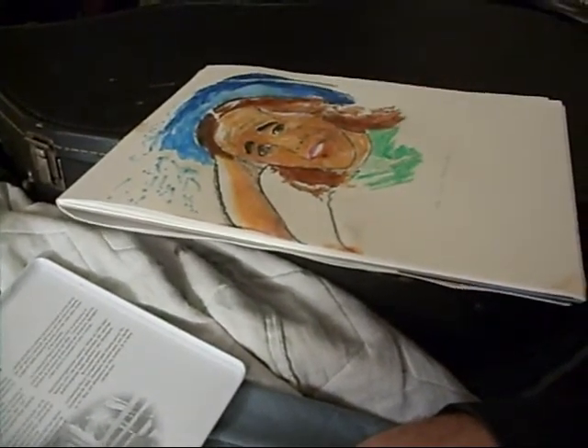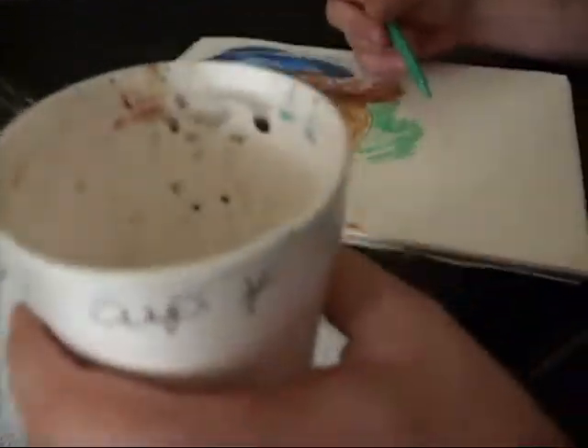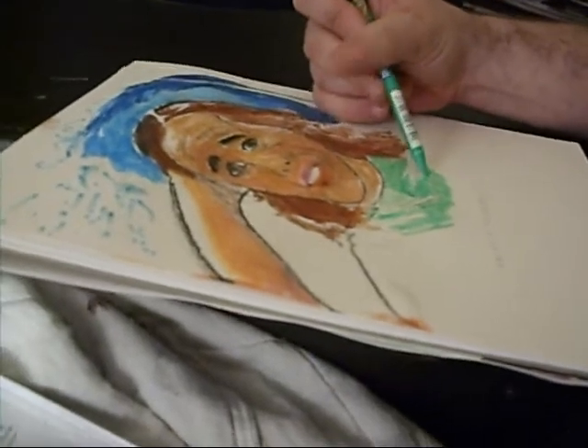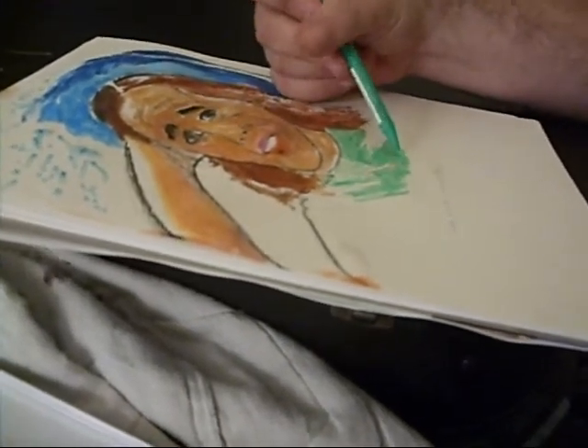I was trying to leave some of the part closest to what I consider the light source light, and make the darker concentration of the color over here.